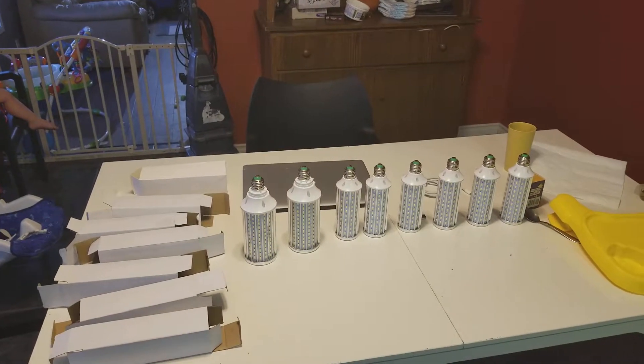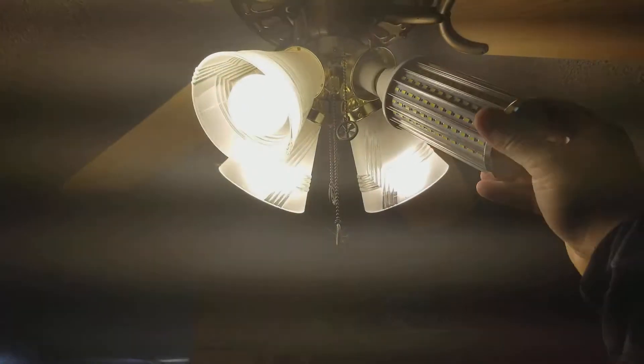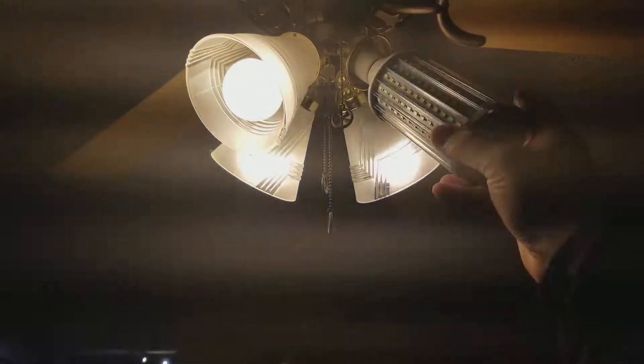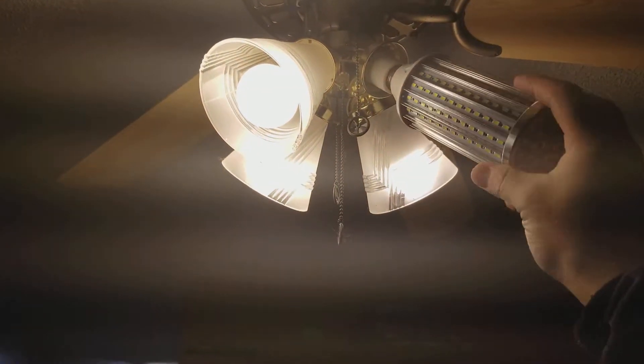Here are the bulbs that I received, and the two large ones work. Just testing this in the kitchen — they're not going to be run here normally.